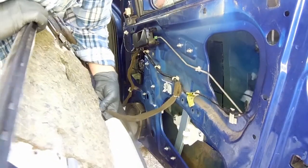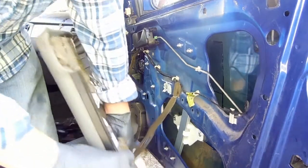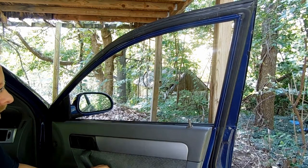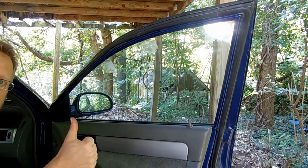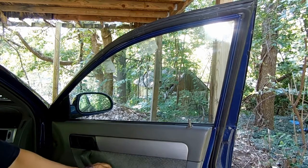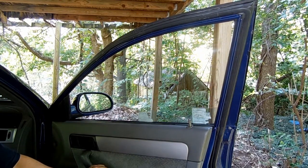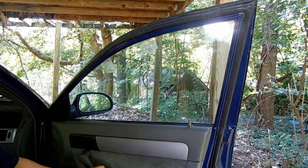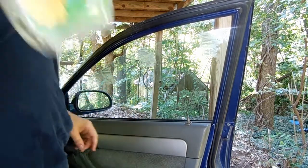With the motor and regulator installed, all we have to do now is put back the door panel and moisture barrier and give the new motor a test run. Works like a charm.